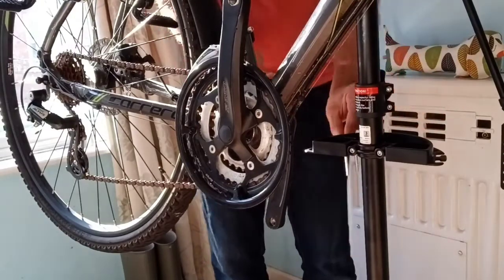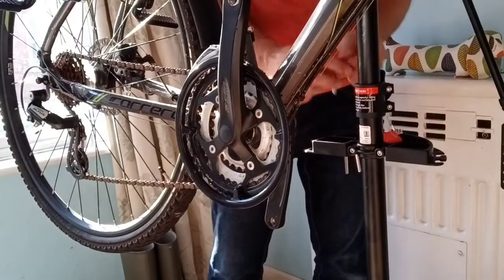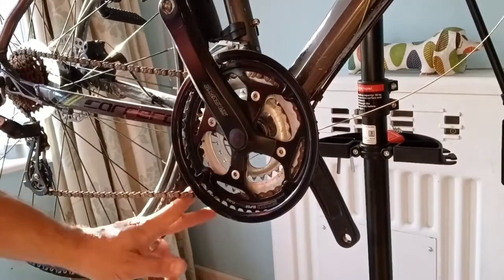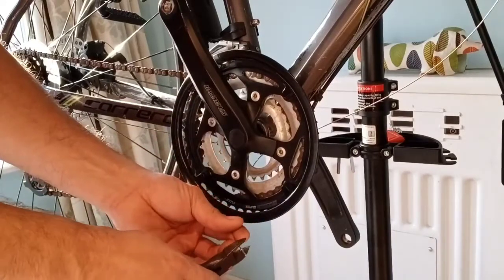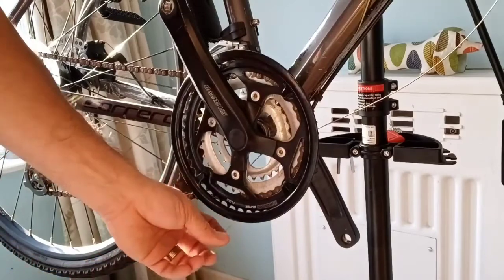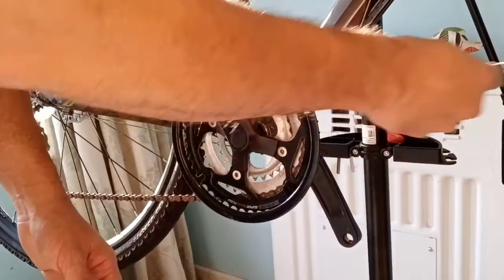And a place to put all your little screws and stuff, so quite useful. It looks like missing from this kit is a pair of side cutters, so I'll add side cutters to the kit. That way you can cut this cable straight off, which allows the cable to come all the way out.